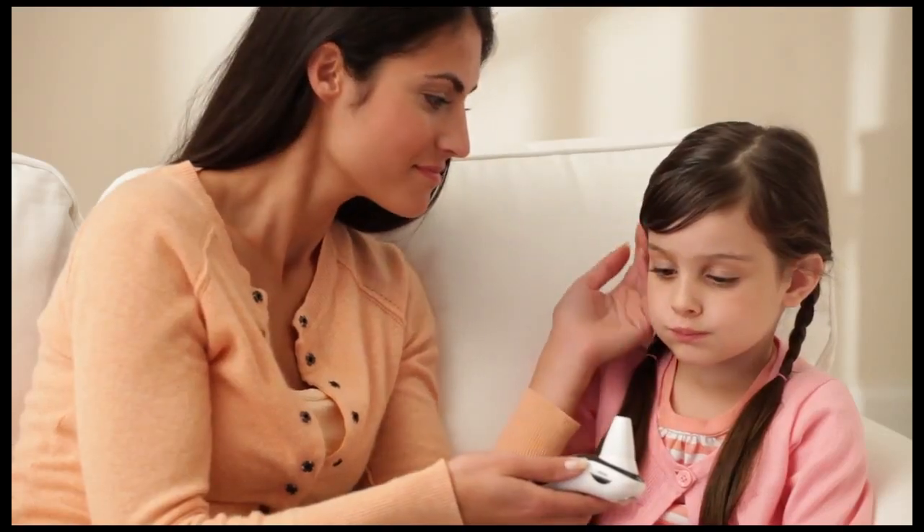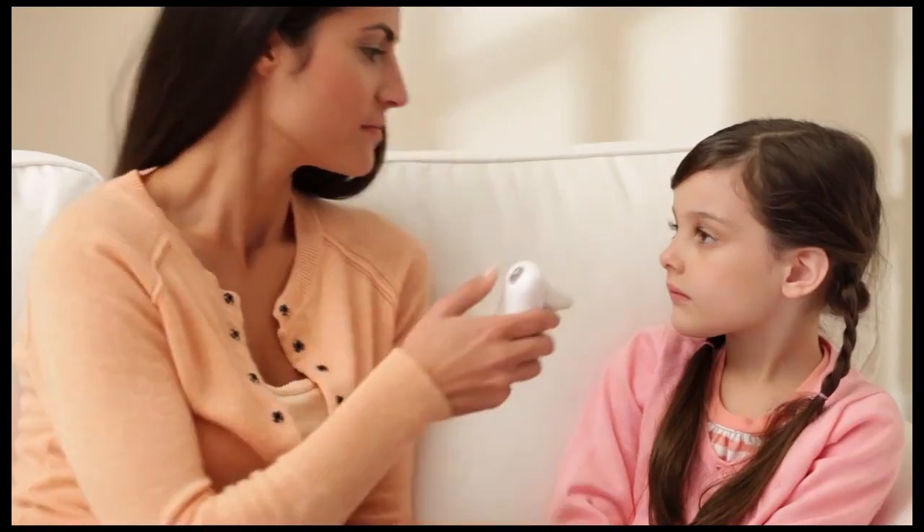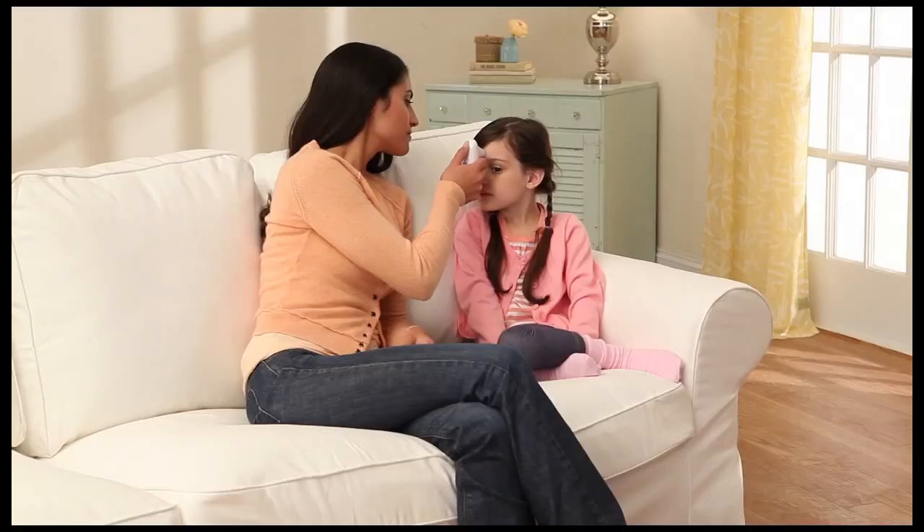Measuring temperature on the forehead is just as fast. Place the forehead cover on the thermometer. Touch the probe point to the middle of the forehead, between the eyebrows and the hairline.